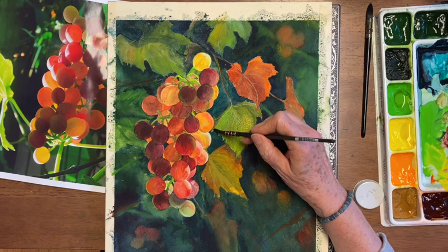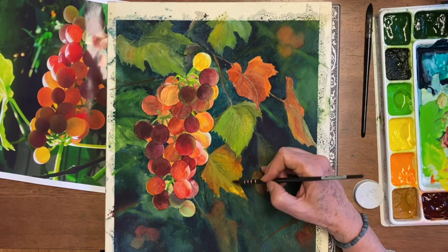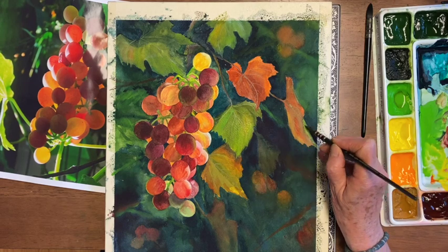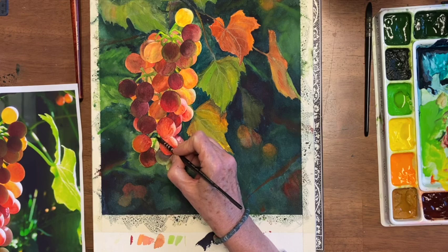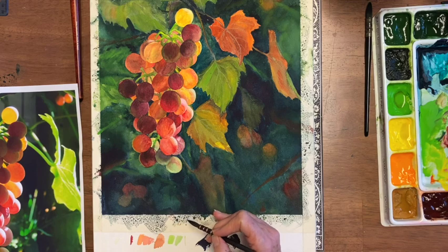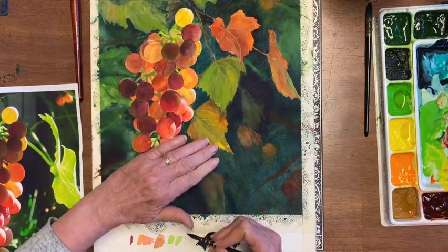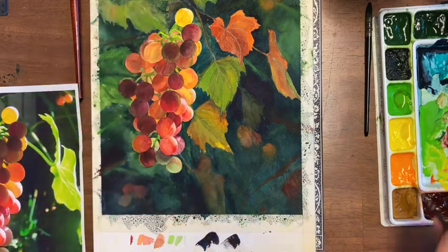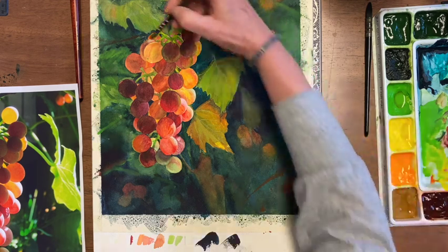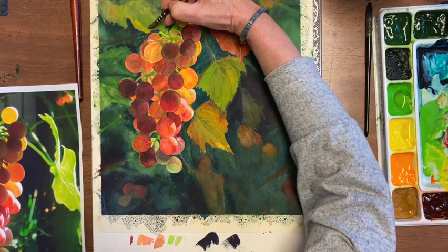I'm putting a little bit of brightness back into the leaves because there's so much bright in the grapes, and the sun would be hitting the leaves as well. I stood back and looked at it and I'm seeing that this is too loud. It needs something up here that really says 'wow' like the rest. So I'm going to actually put some edges of yellow and gold on this one.